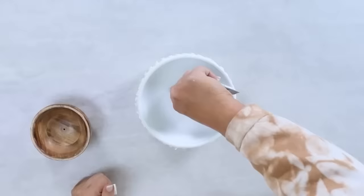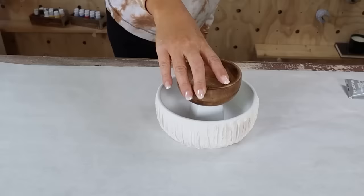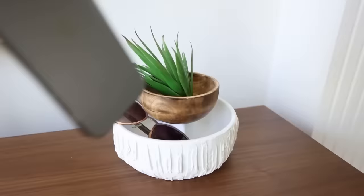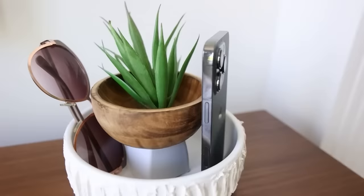After my bowl had a chance to dry, I E6000'd that wood bowl I picked up at Five Below to the top. I created a cute little tray that you could keep out in your kitchen, on your nightstand, or in your bathroom to hold your everyday essentials.